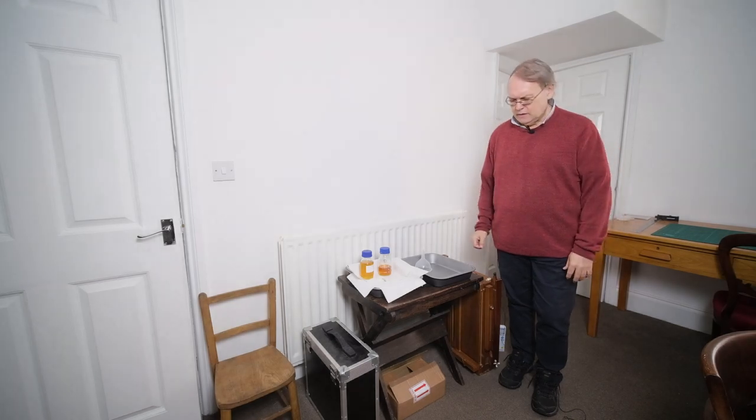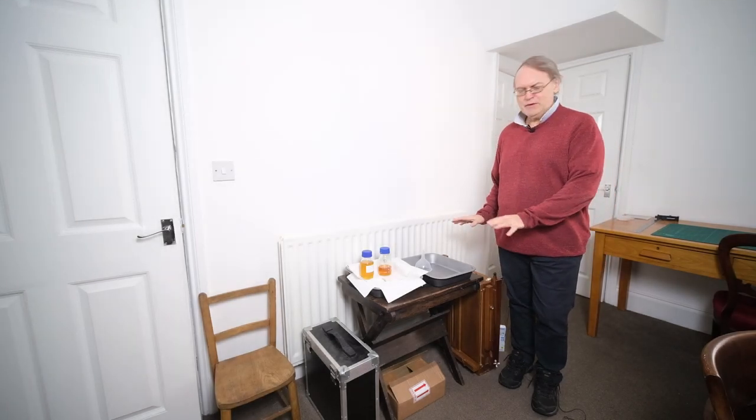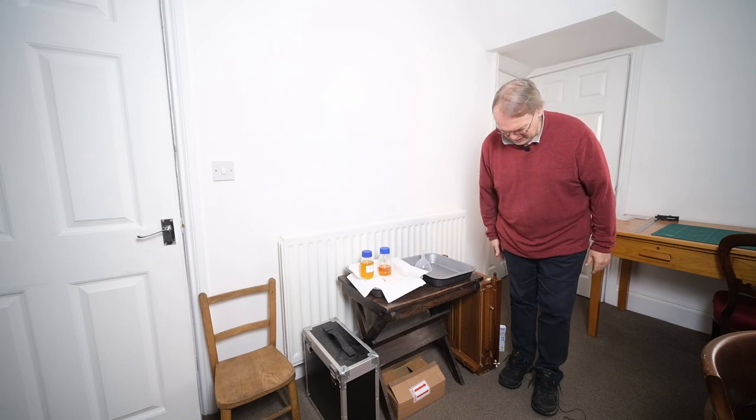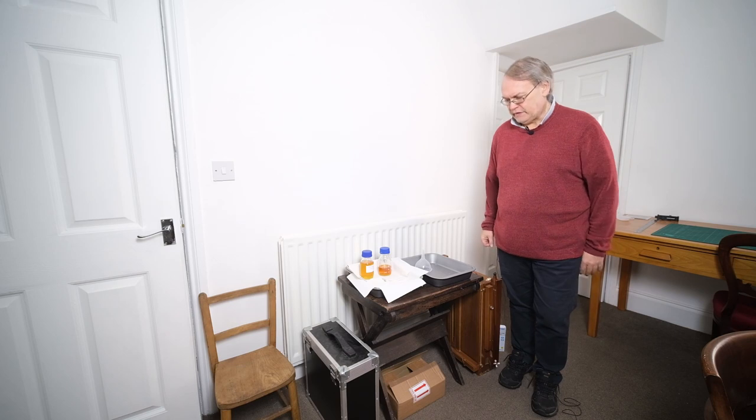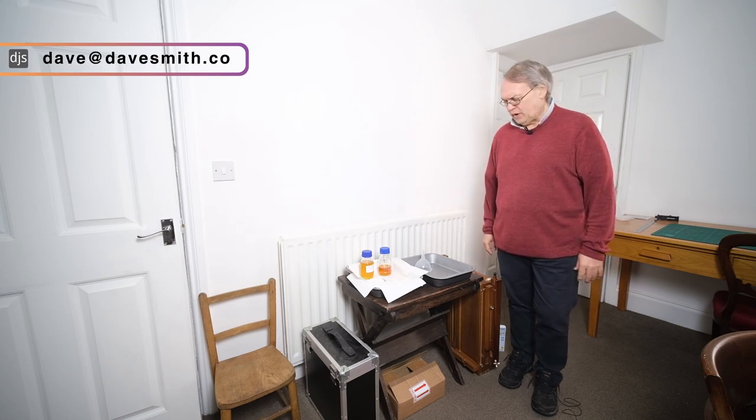Hi, Dave Smith here. What we're going to do today is the doing of wet plate. I've got this very, very temporary setup here for pouring plates. In fact, everything about my setup is temporary. I have a spare room upstairs that I'm going to change into a workroom, but I'm a little ways from that. So I thought I'd set this up and I could at least get going with some wet plate.